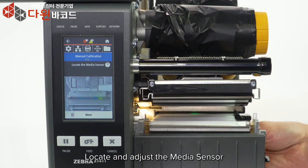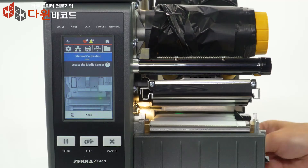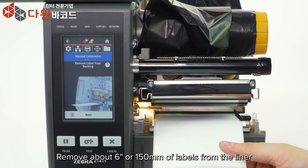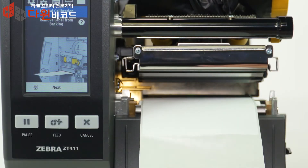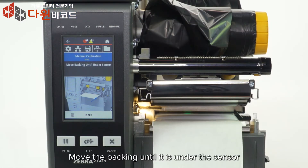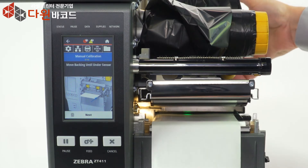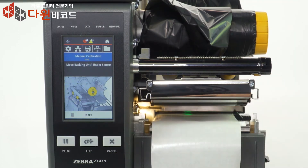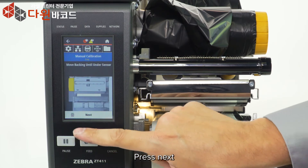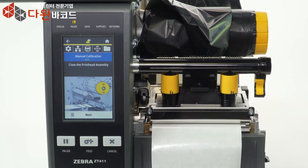Locate and adjust the media sensor, then press Next. Remove about 6 inches or 150 millimeters of labels from the liner and press Next. Move the backing until it is under the sensor and press Next. Press Next again, then close the print head and press Next.